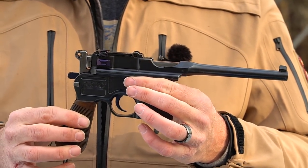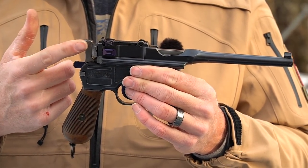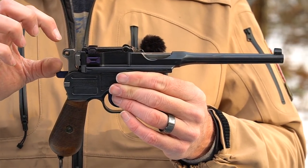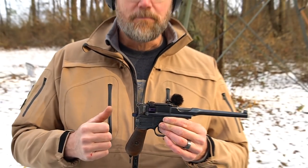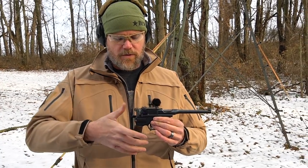You guys are probably saying, 'Wow, those are purple' — the trigger, the safety, even the adjuster on the rear sight all look purple. That's what fire blue looks like — that's actually correct. This gun is in pretty much outstanding shape. It's a small-ring Mauser; you'll find others that have large rings. A number of variations were made — some were even chambered in .45 ACP.